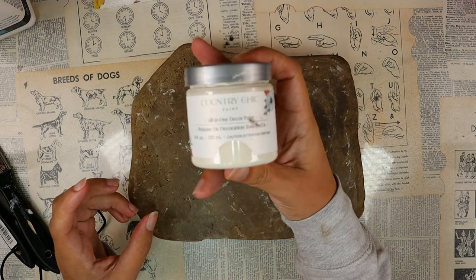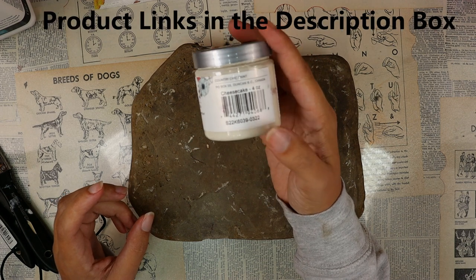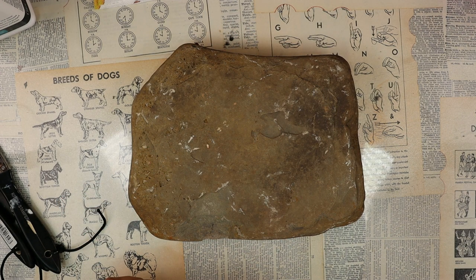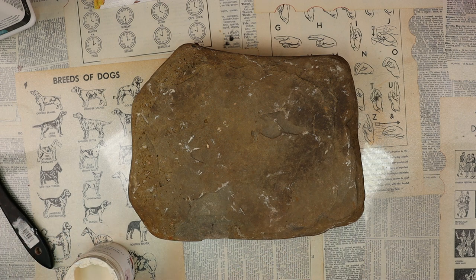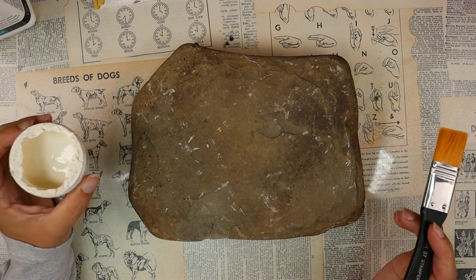We're using Country Chic all-in-one decor paint, which is similar to a chalk paint, in Cheesecake. You can use a regular acrylic paint, you can even use emulsion paint from a leftover home painting project like wall paint. Any kind of water-based paint will work. I just wanted the off-white color so I decided to use the Country Chic Cheesecake today.